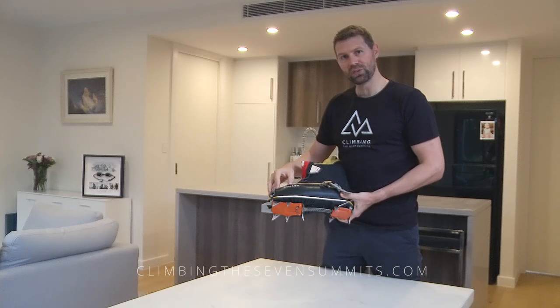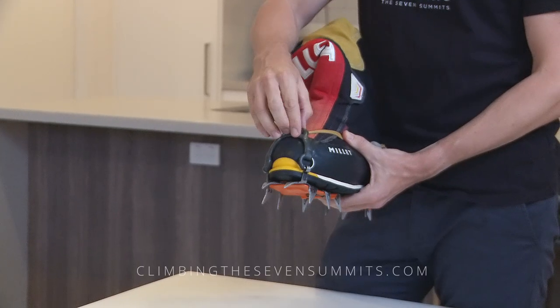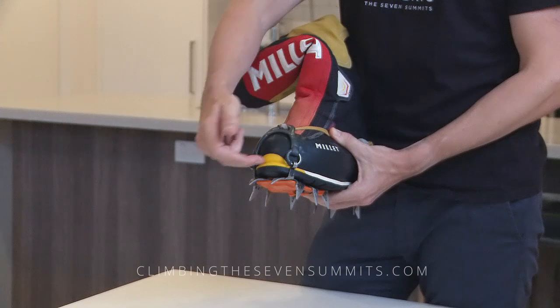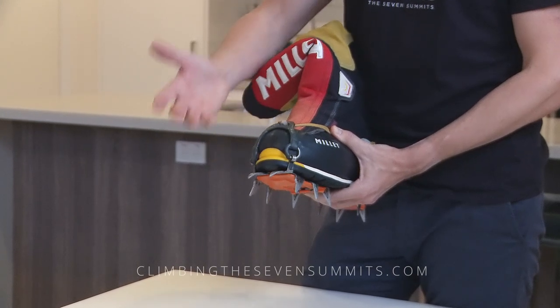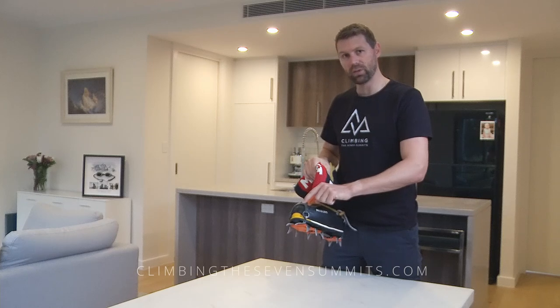The bail system I like best is this good general fitting toe bail in the front. Sometimes the wire bail in the front can break and it doesn't fit these bigger boots securely. So this plastic bail we find works great.